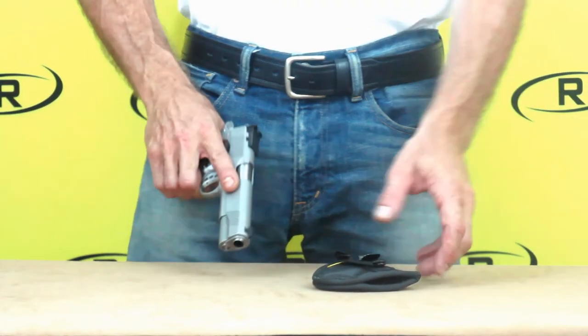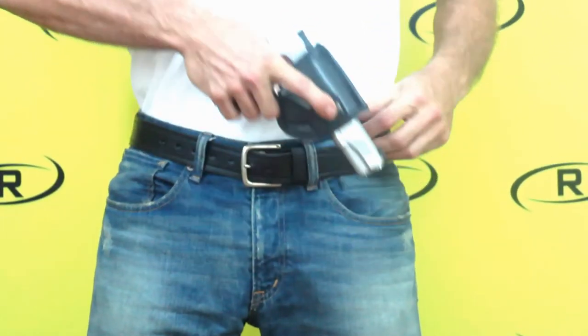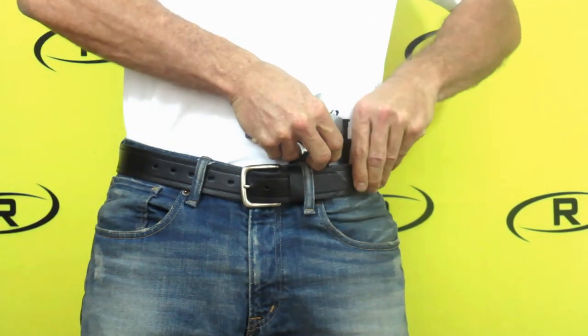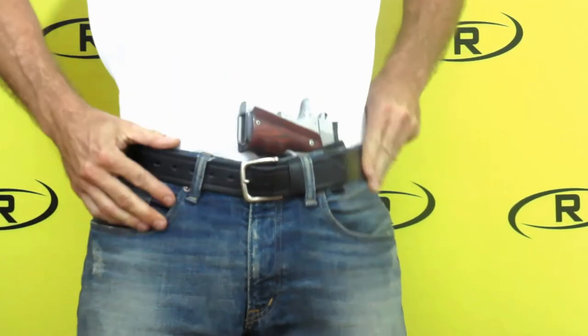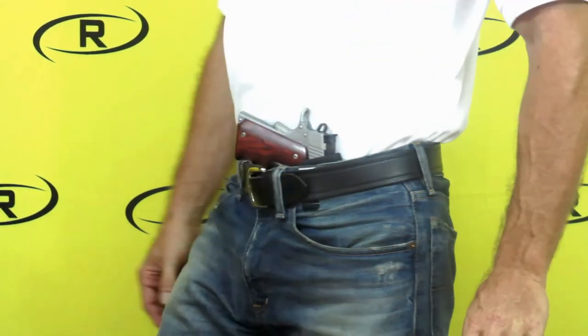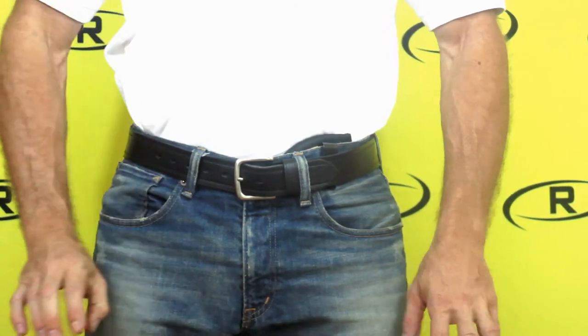Remora's micro holster offers customers versatility, functionality, and security knowing your firearm will stay where you place it. The clip on the micro holster allows customers to safely carry large firearms with a minimal amount of holster. With multiple carry options, you can carry the micro holster the way that best fits your needs.